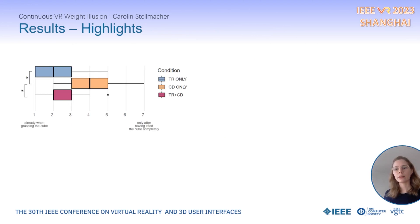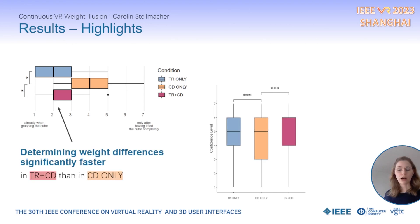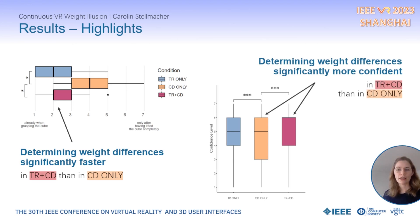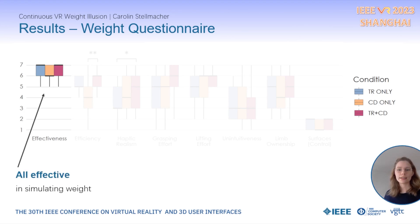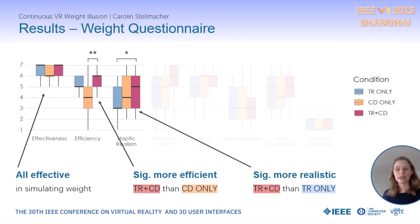Participants reported that they determined differences in weight significantly faster in the combined technique than in the CD ratio manipulation only. Results for confidence show that the combined approach led to significantly higher confidence levels when both weight cues were present compared to only the CD ratio manipulation. Results for the weight questionnaire confirm that all three techniques were effective in rendering weight, the combined method was rated significantly more efficient than CD ratio manipulation alone, and significantly more realistic than adaptive trigger resistance alone.